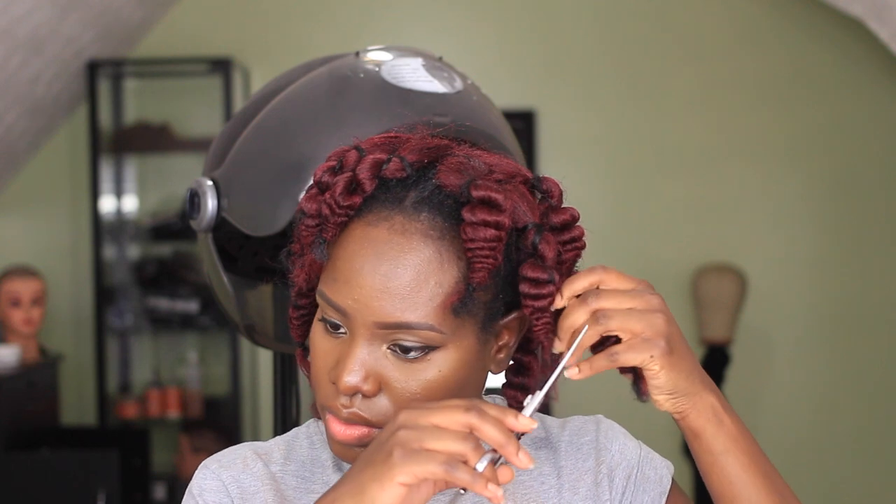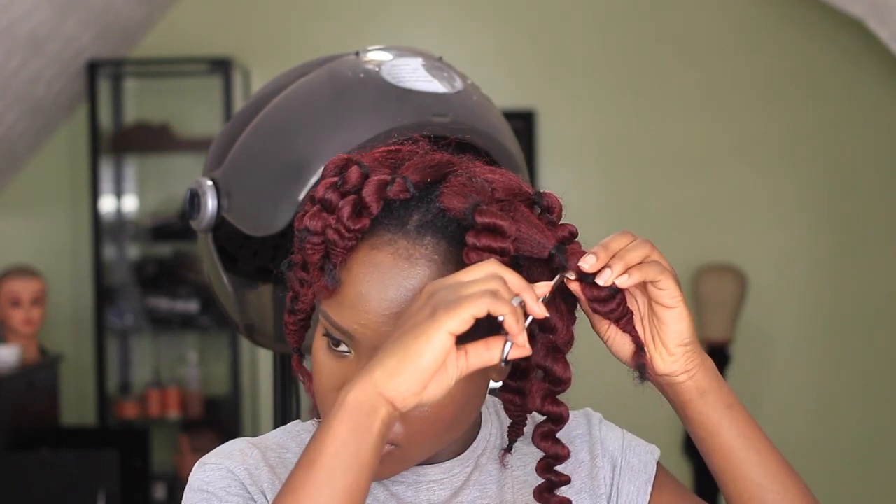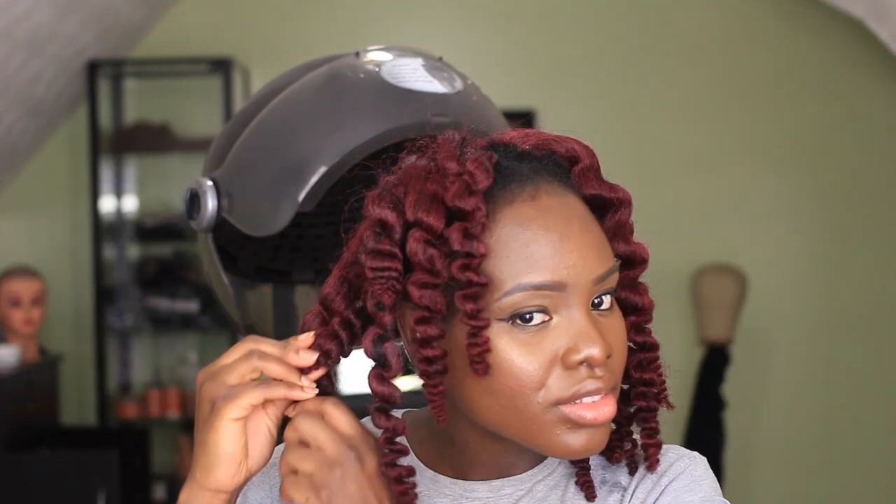Take out the Mali hair I used to wrap the hair and just cut from the tip or from the base — whichever you prefer — and voila, you have some nice curls! Just go throughout the hair and take out all the thread or the Mali hair used to thread the hair.